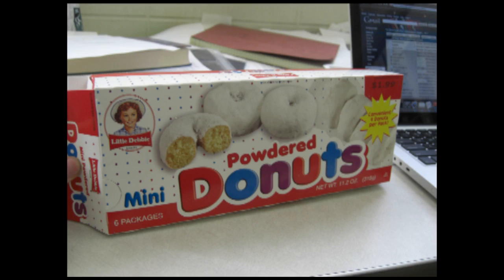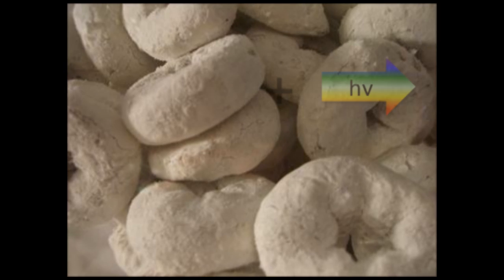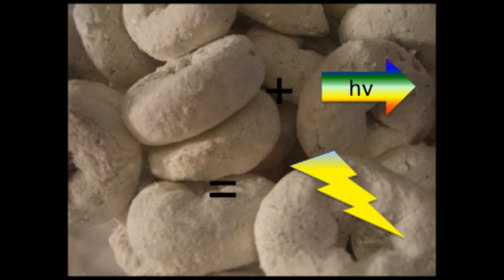Solar power could be the future, but the trick to its success will be cheap, efficient solar cells made out of readily available materials. We've been looking around and there's one thing that's very readily available in America today: donuts. Specifically the powdered kinds.